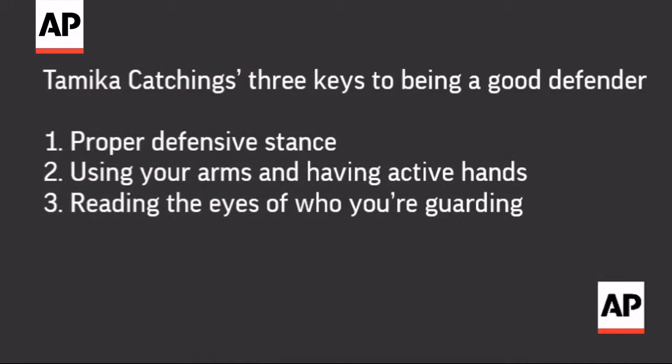And three, just being able to read — read the point guard, read whoever has the ball, read their eyes. Just get really good at being able to react.